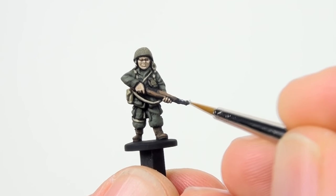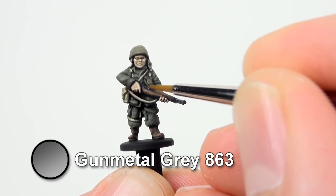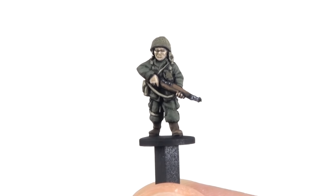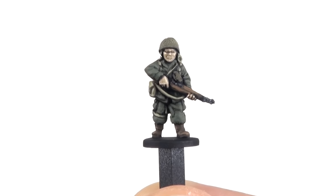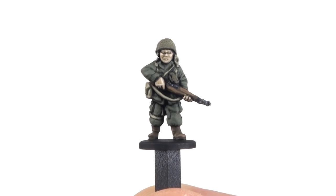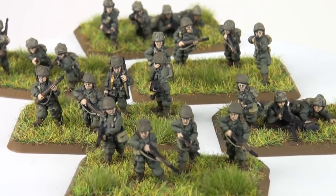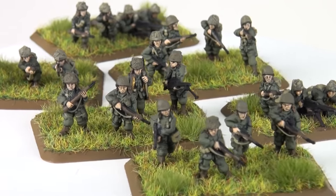Finally paint the metal parts of the rifle Gunmetal Grey. All done! Later, once you've mastered the basics, you can start adding details like rank and unit markings. But for now you just have to glue him to his base with his buddies and apply your choice of basing materials. Thanks for watching.